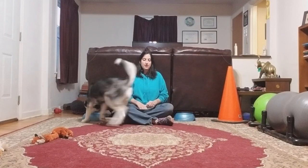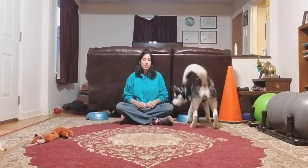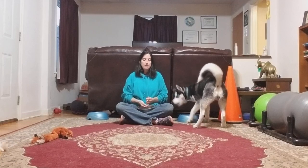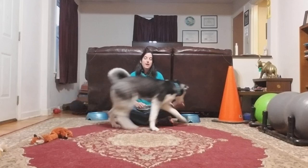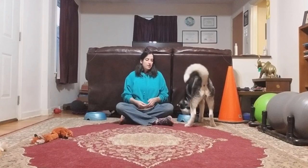He doesn't have to start walking — his head turning is good enough. You'd be at this stage for a day or so. See how now he's not just turning his head; he's beginning to actually walk towards the other bowl. The game should ultimately be played quietly. If I start with a senior dog or a dog who really lacks confidence, I'll offer a lot of assistance, but a confident dog should need very little help.